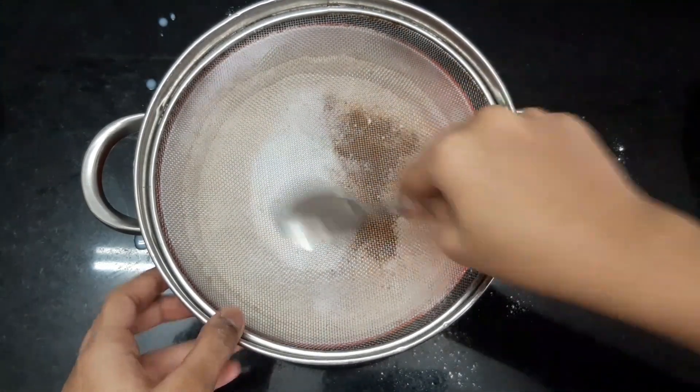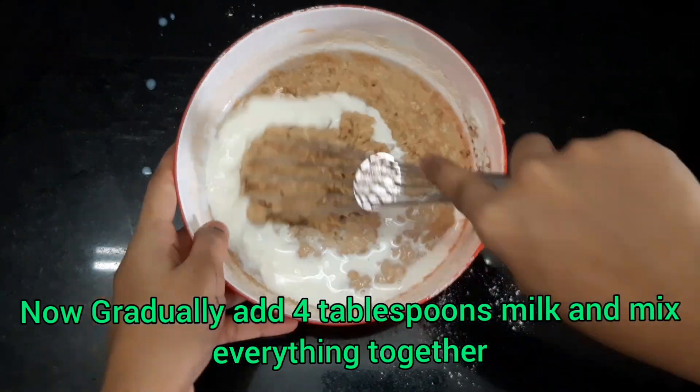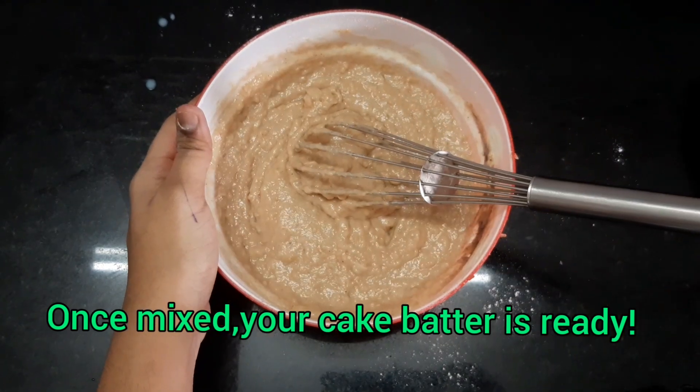Sieve everything together and now incorporate all the dry ingredients into the wet ingredients. Mix everything and then gradually add 4 tablespoons of milk again. Remember to use room temperature milk, and your cake batter is ready.